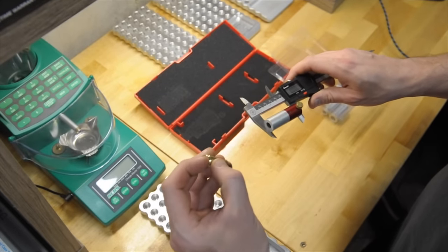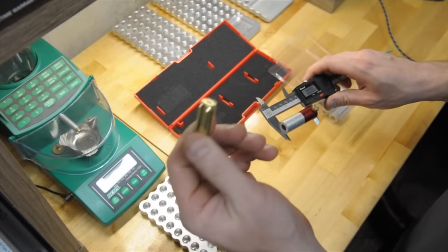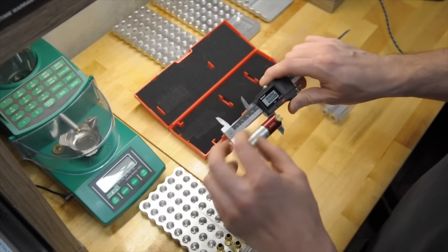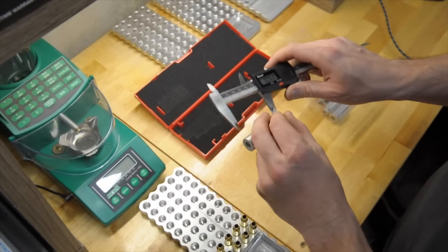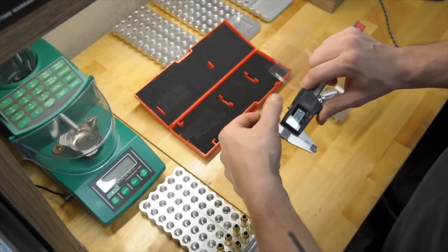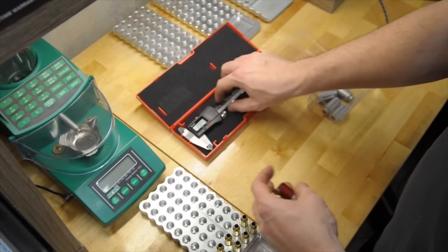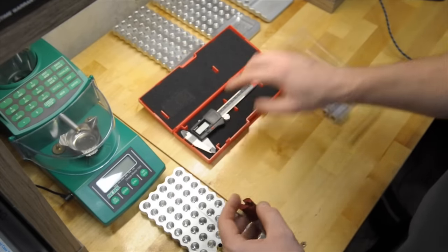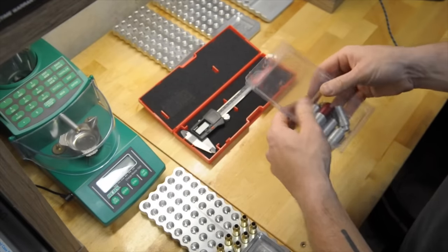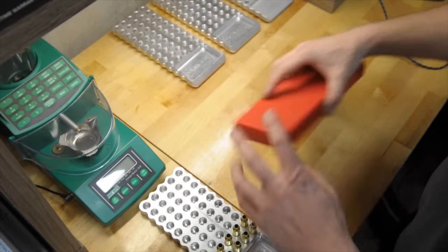These are flat. You can decap them, run them through a .308 die, run them through just a decapping die or whatever you want to do. Get that spent primer out and that will give you an accurate measurement on this tool. But again, that's one option — that's one way people do it. Not how I do it. I just do it by feel in the chamber and I've always had good results, never had any sort of issues that way.